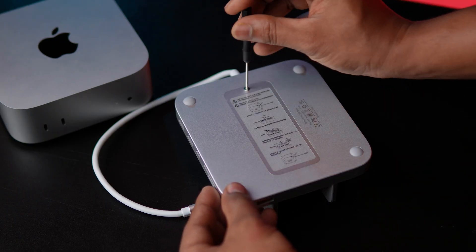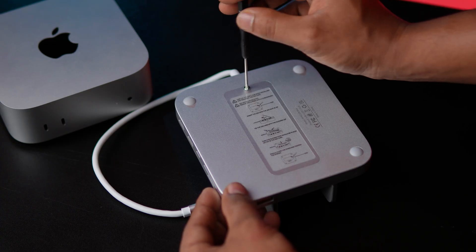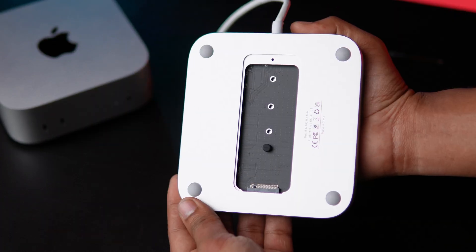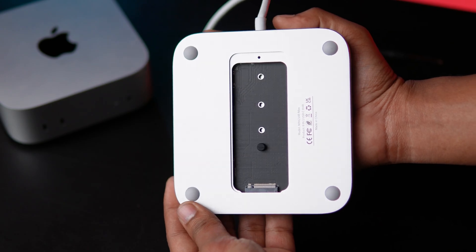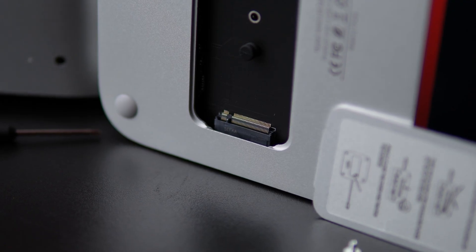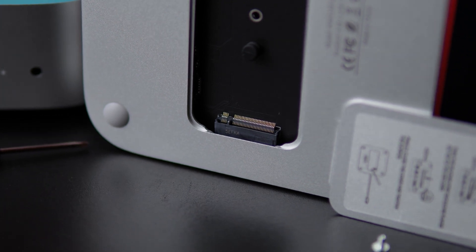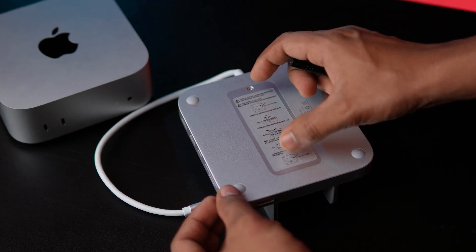Installing your SSD is super simple. Let me show you how it's done. First, remove the bottom cover using the included screwdriver. Insert your M.2 SSD at a 45-degree angle, press it gently, and secure it with the rubber cap. Finally, apply the thermal pad on top of the SSD and close the lid. That's it — you now have expanded internal storage for your Mac Mini.